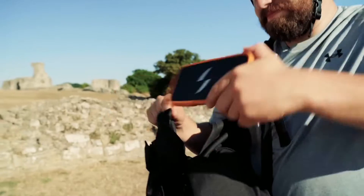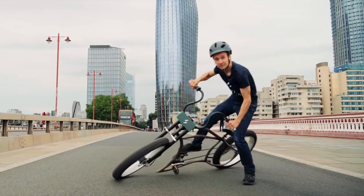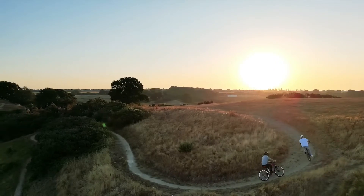Once fitted, the bike is turned into electric and the system detects the pedaling and cadence, sending power to the front wheel and boosting the bicycle ride.